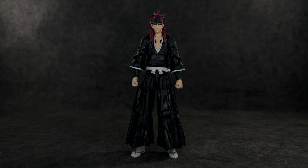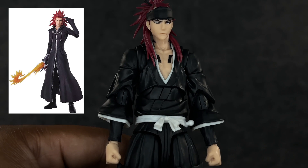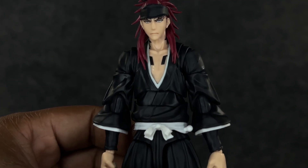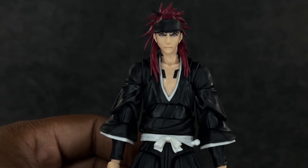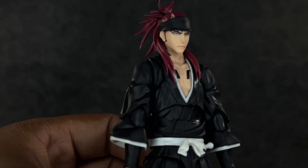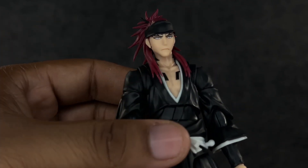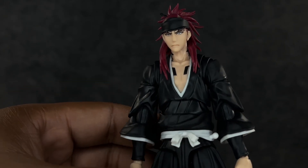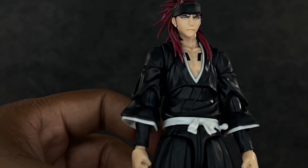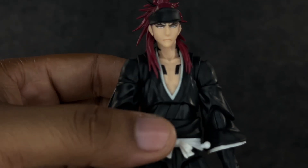This figure is giving me Axel vibes from Kingdom Hearts — very Organization 13. I really love the hair; it's crazy, it grew out quite a bit since the beginning of the series. It's wavy soft plastic hair with a very serious expression and it looks so dope. Renji always had those very crazy eyebrows — I think it was just a random design choice — and the headband looks very ragged and tattered, which is cool.